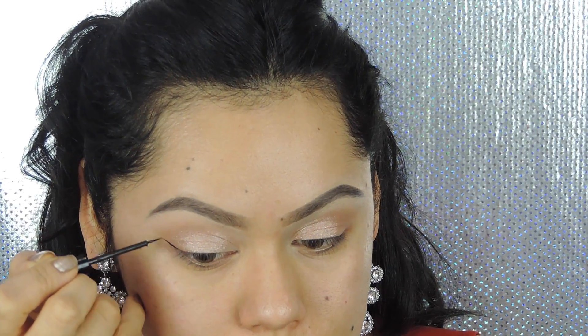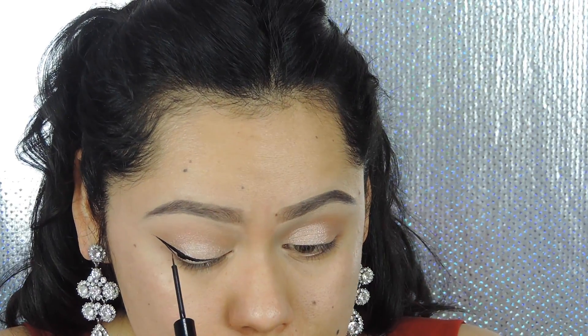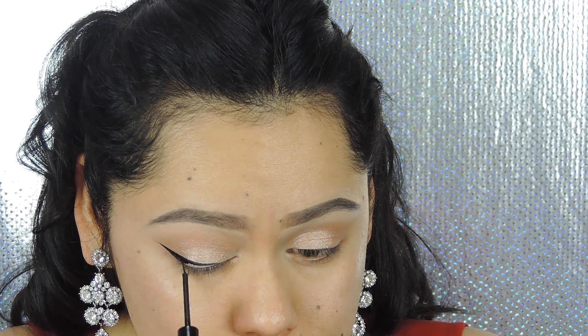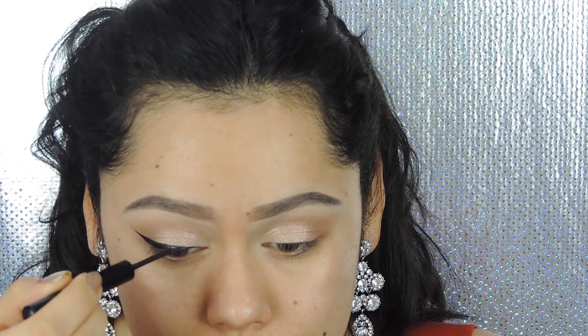It's time to create that wing! I'm using the NYX matte liquid eyeliner — let me tell you, this eyeliner is freaking amazing. I've been obsessed with it for the past couple of weeks. It's long-lasting, pigmented, and has a matte finish. I just love it so much.